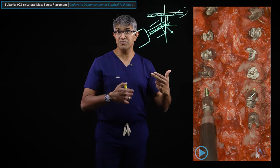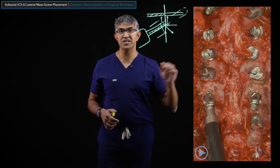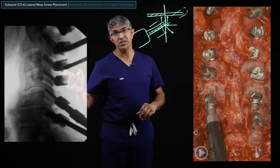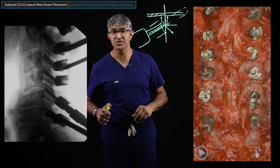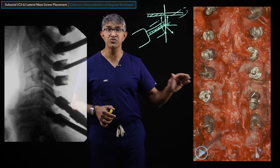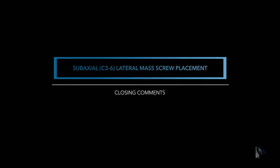Once all screws are in, I check an X-ray. You can see the sequence: three, four, then six, then five last. The screws line up beautifully, all parallel to the articular surfaces - and I'm very happy with how this looks. This is my technique for placing C3-6 subaxial lateral mass screws, which can also be done at C7. It's a workhorse technique that becomes highly efficient with a rehearsed workflow. I hope you found this valuable and look forward to seeing you in future Spine Academy videos.